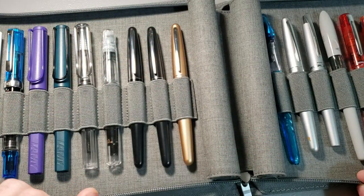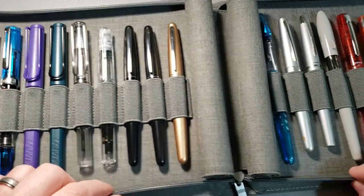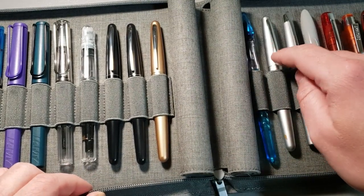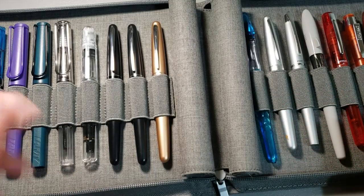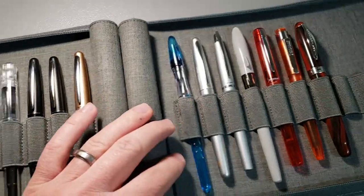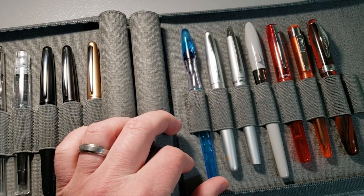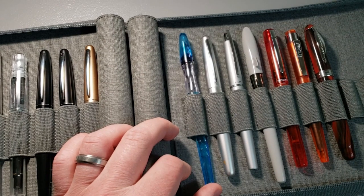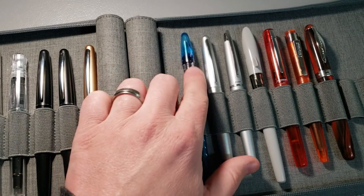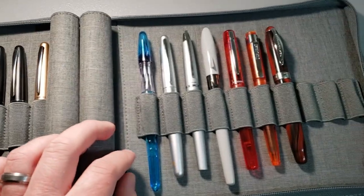I've got three of my Pilot Metropolitans here — I've done a longevity review on that one — and a fourth one over here, not sure why it's all the way over there. I also have my Pilot Plumix with a stub nib. It's kind of a weird pen; I haven't super enjoyed this one. It's an interesting design for sure, but it's been a bit underwhelming for me.